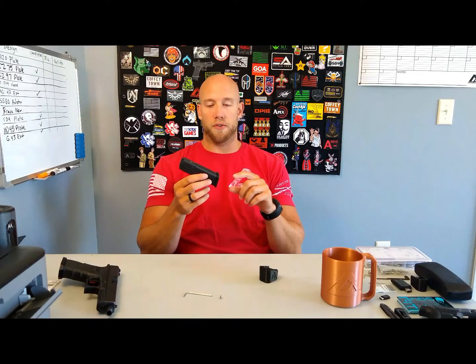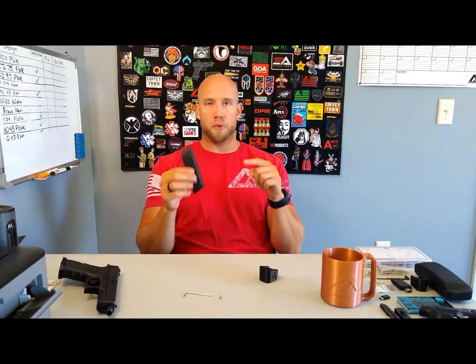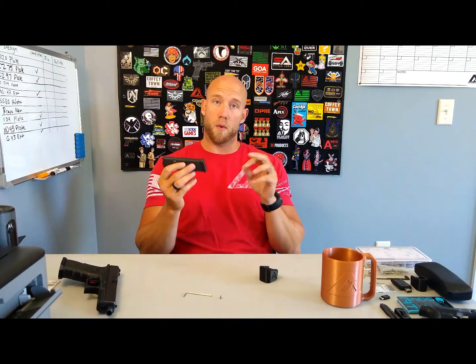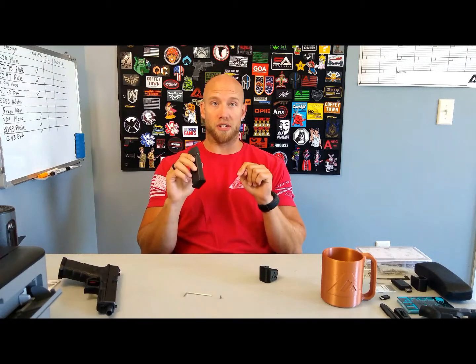What's up people? This is a fairly universal installation process for almost all of our magazine extensions. If you follow this process and there's still something not quite working, most likely there's a dedicated video for your specific magazine, which will be on the product page on our website.